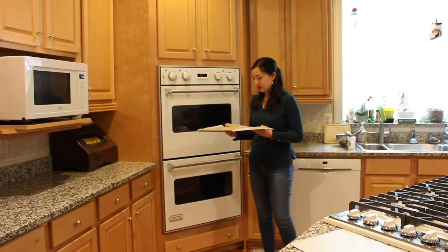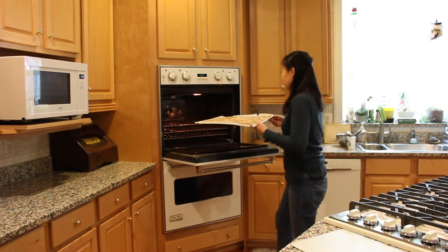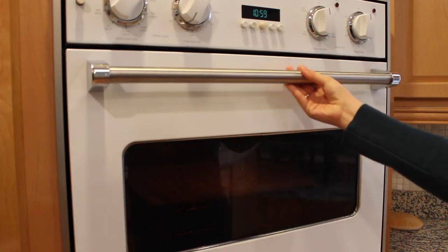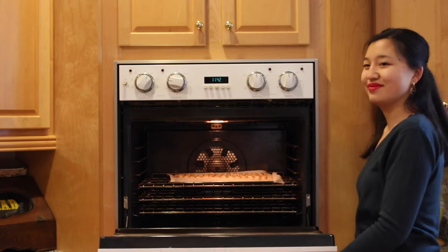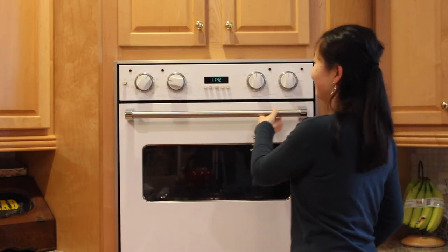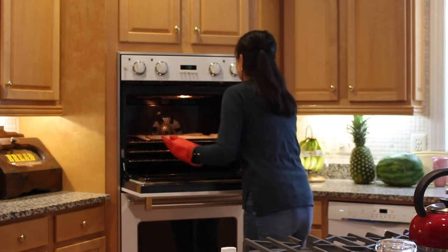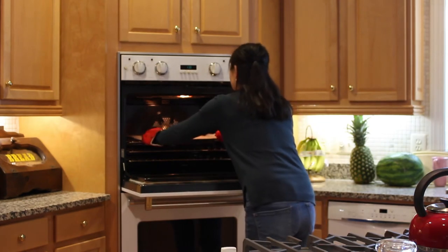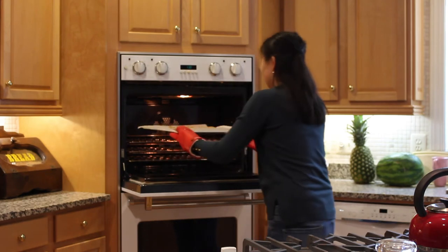Bake in the oven at 350 degrees Fahrenheit for 30 minutes. Then lower the oven temperature to 225 degrees Fahrenheit and bake for two more hours. Remove from the oven and allow the treats to cool before you give them to your dog.